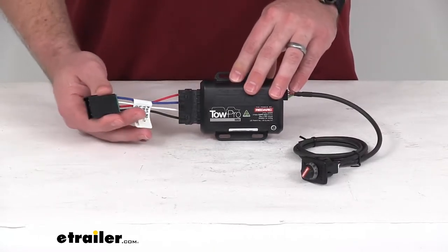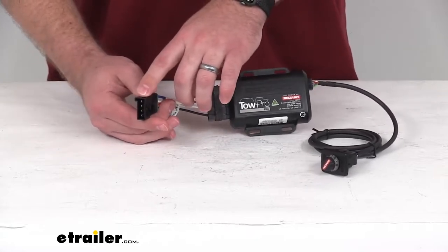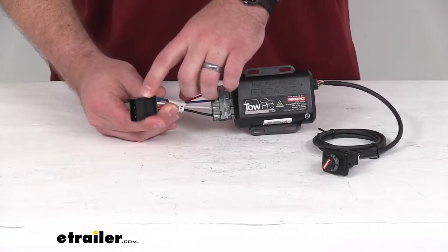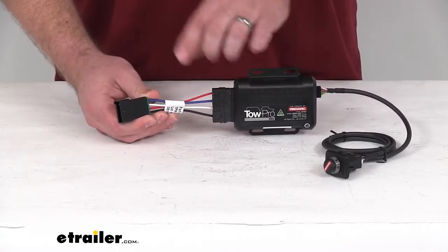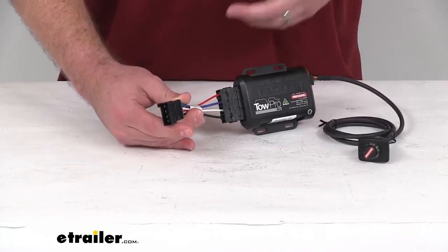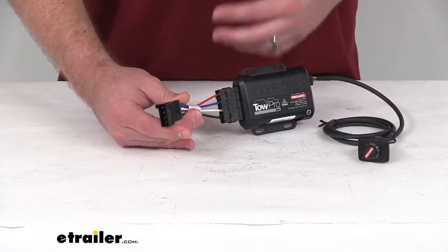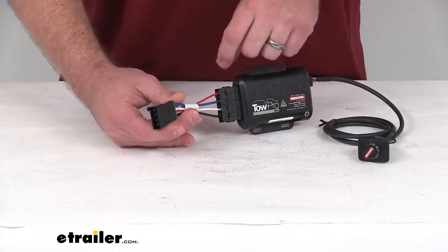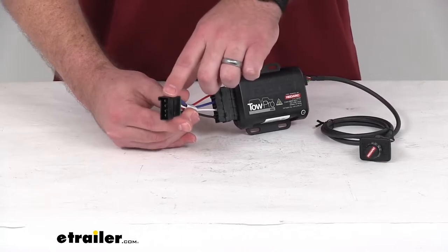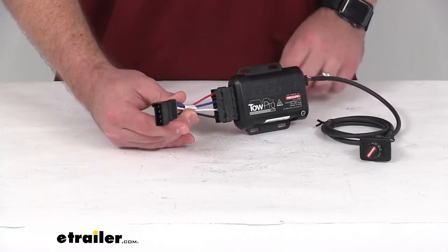This will allow you to very easily connect to a Tekonsha brake controller wiring harness using the included plug-and-play adapter. So very easy to get plugged right in place of your Tekonsha brake controller if you're wanting to switch brands. You won't have to worry about splicing into your vehicle's wiring — just plug right into that Tekonsha wiring and you'll be ready to go.